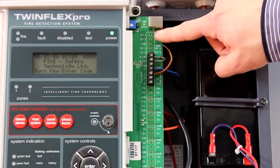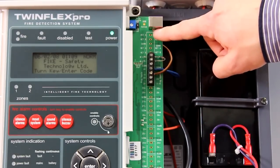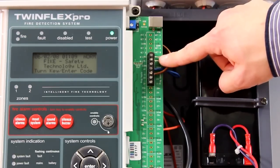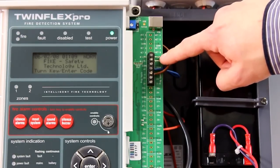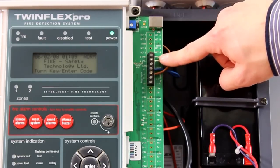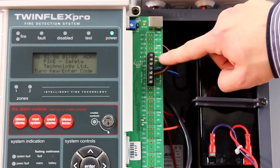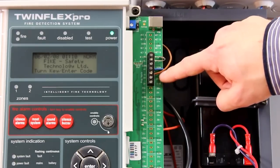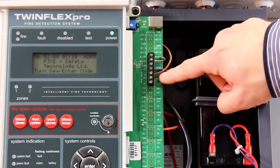Below that, on a four and eight zone, you have connect blocks for connecting your repeat panel or your mimic panels to the system. You then have a monitored input connection — its primary function is for connecting additional conventional panels onto the system and triggering vice versa. Below that you've got two unwanted inputs which require a dry contact to activate the fire alarm panel into a condition.